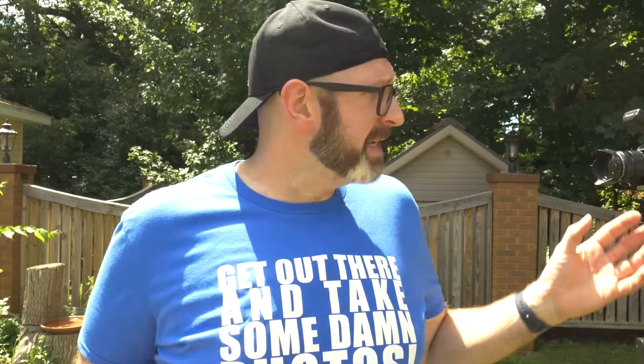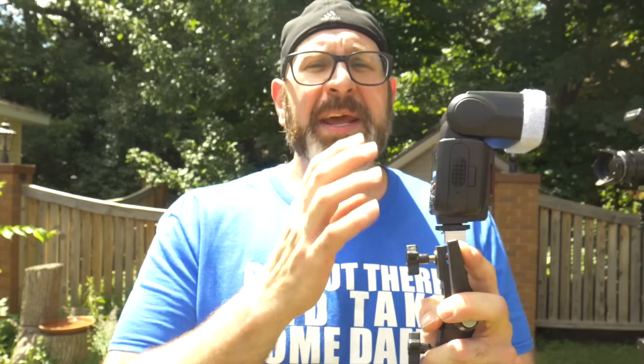Setting it up and using it is actually pretty easy. First, make sure you have a flash that is high speed sync compatible with your camera — not every flash supports HSS, and not every HSS flash is compatible with your camera. I have a Godox TT600 here, which is very affordable at around $60–$70 and available with high speed sync for every major camera brand.